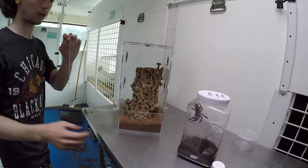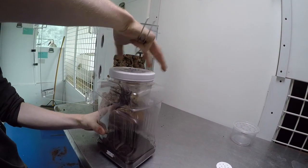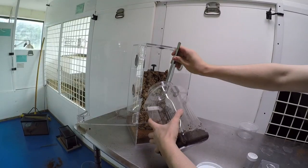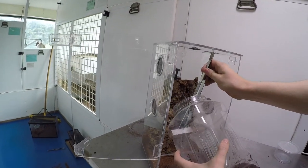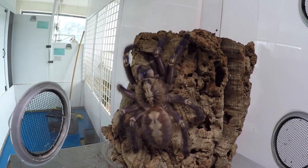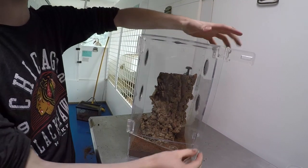Now we're going to have the lovely fun of putting the spider inside. She's eating right now but hopefully will be done in a second. The spider handler carefully moves with the tongs, and she is a happy spider in her new home. And that's about it — that's an arboreal enclosure for you.